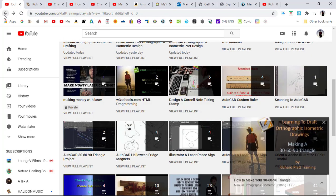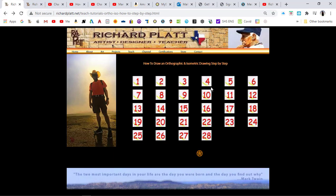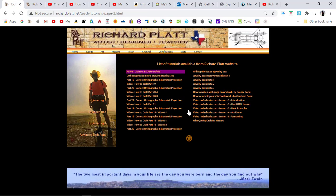Let's go back to my website. This is the step-by-step method, and if you come back over here, you'll have on the left-hand side the other methods as well. That's all for now.